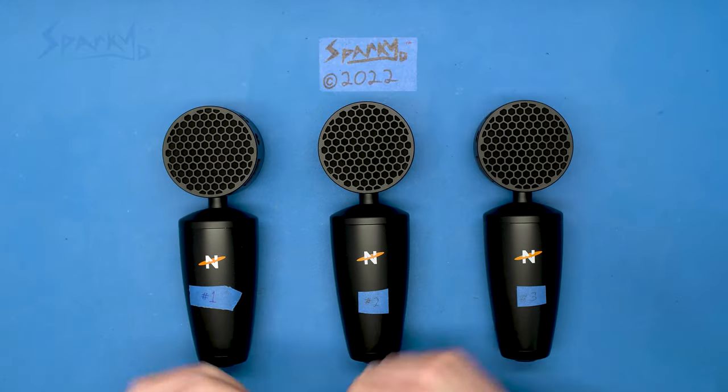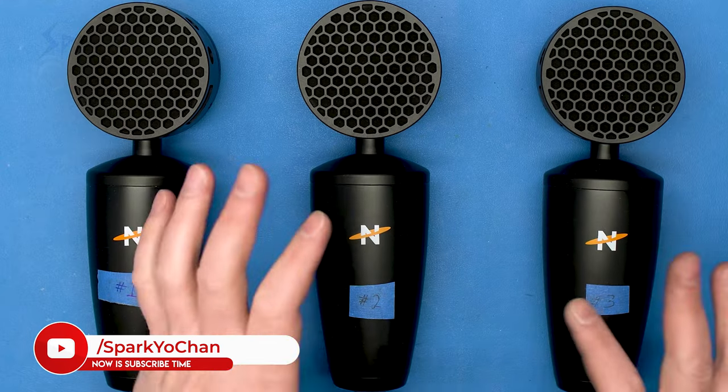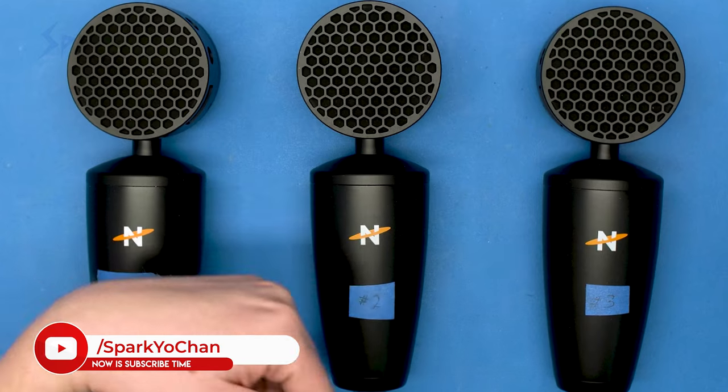It worked! All right, that's all there is to it, and it looks like that worked out pretty well. Hopefully you found this interesting or helpful. If you did, let me know. If you hated it, let me know. If you have this problem, or if you have ideas for future videos, let me know in the comments.